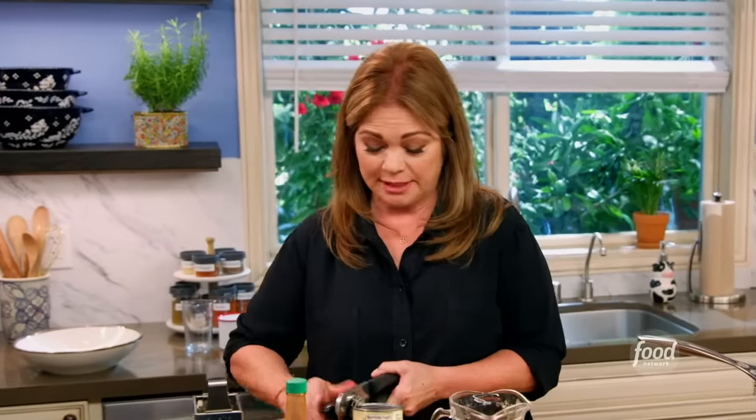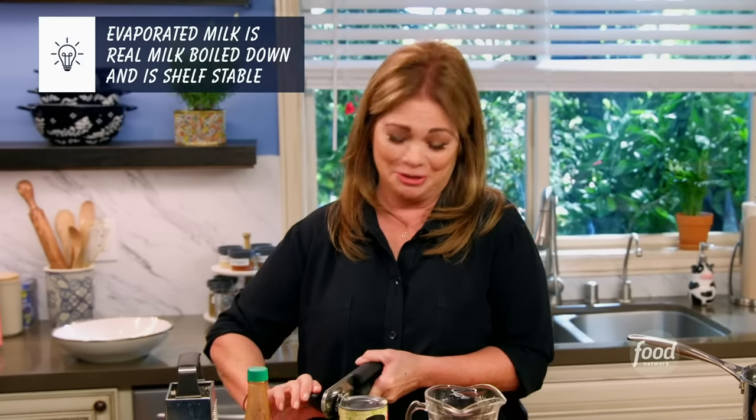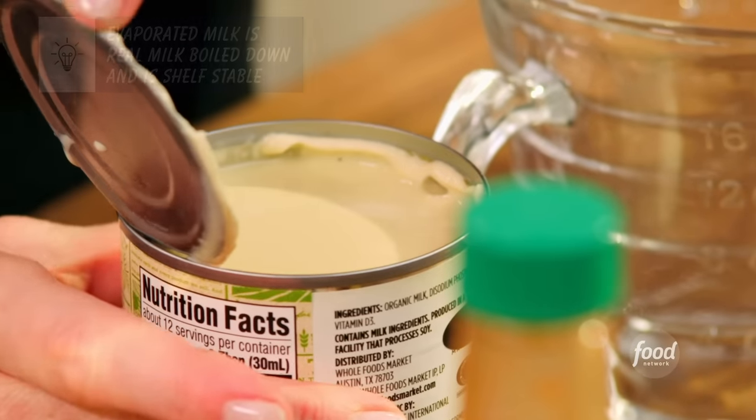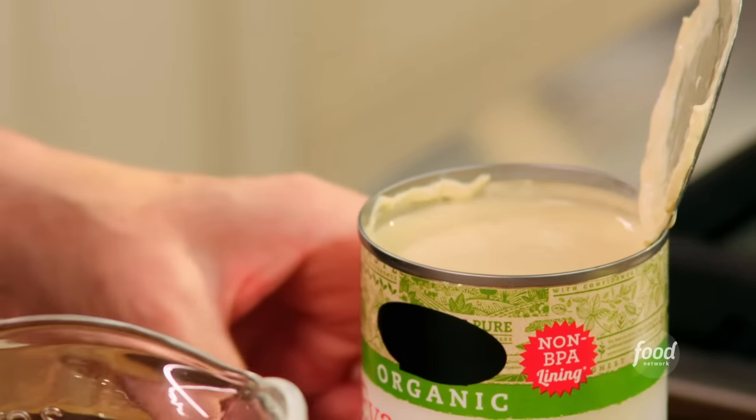Evaporated milk is one of those great ingredients that you can keep in your pantry — it can be used for so many things, especially if you've run out of fresh milk. It's a great creamer for coffee, you can use it in pies, all kinds of things. About 60% of the water has been evaporated out of the milk, so it's a nice creamy milk. If you don't have fresh cream, you've got evaporated milk always in your pantry.